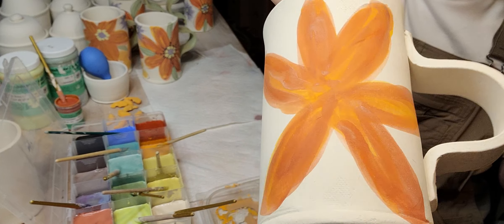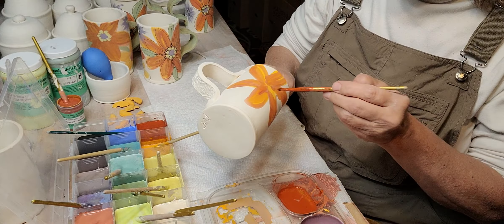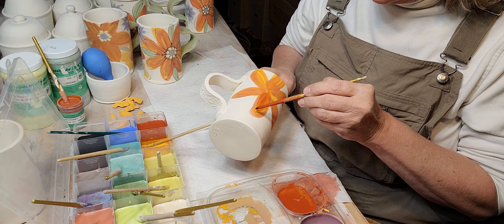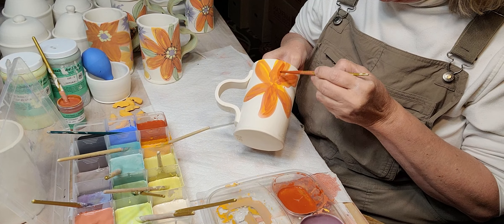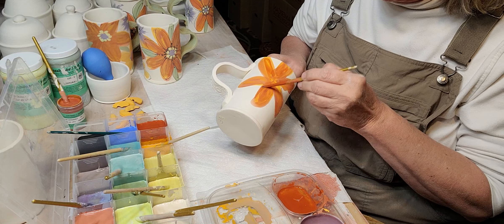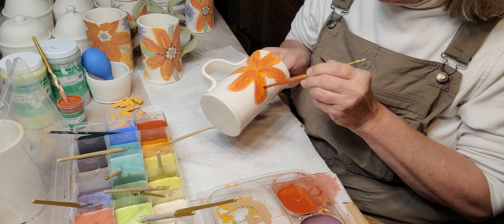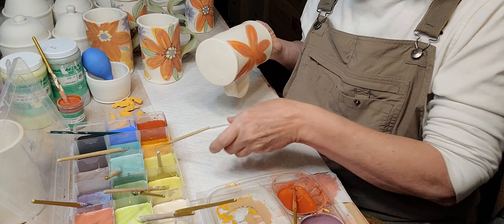Here's one flower and there's the other one so far. If you mess up it's easy to just sponge it off, whereas on greenware you kind of have to scrape it off. And if you have a texture, that's not good.